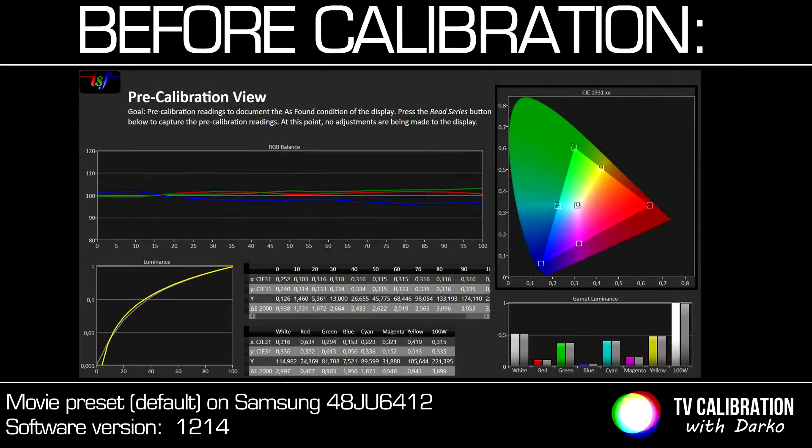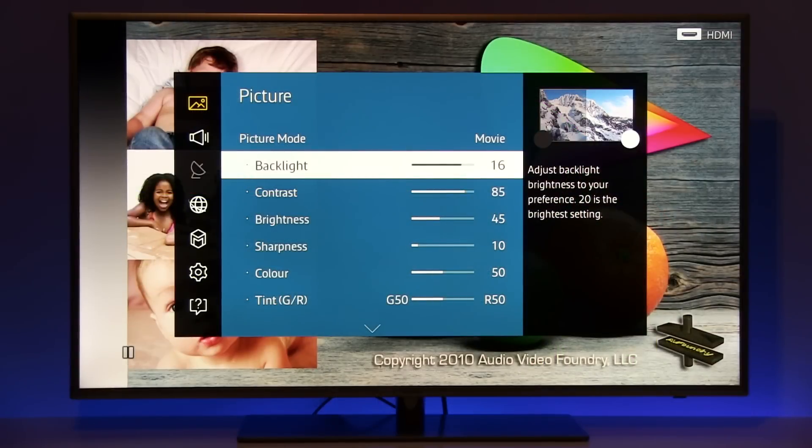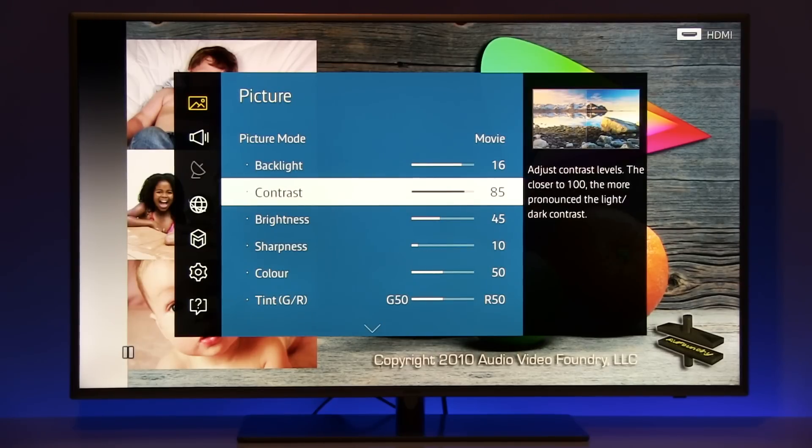I suggest movie mode, which by default is even brighter than standard and natural, so I reduced backlight to 16 to get after calibration around 190 nits, which I find okay for everyday viewing. Contrast is at 85 — I reduced it because it was a bit too strong by default and peak white was appearing pink, so with this decrease I got a more balanced picture.